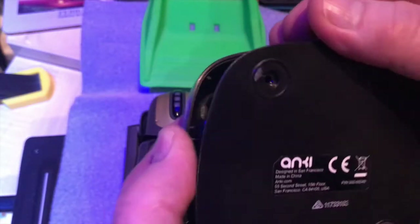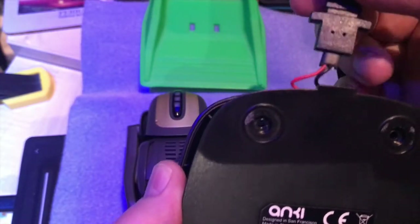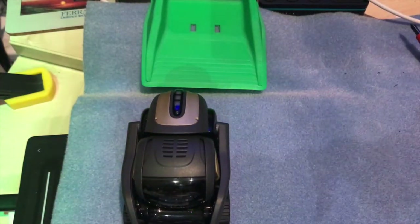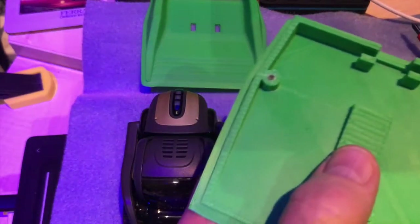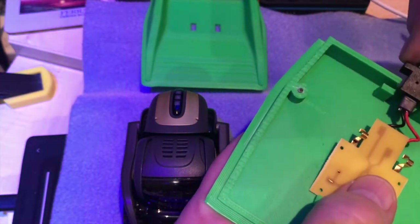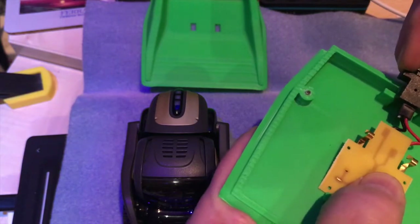So let me unscrew those. Having undone those screws, if I just gently lift that, you'll see the whole charging piece with the gold connectors on it lift straight out. What we should now be able to do is slot that in there - let me just see if it works. That piece goes in there quite nicely, and then see if the top will go in place.